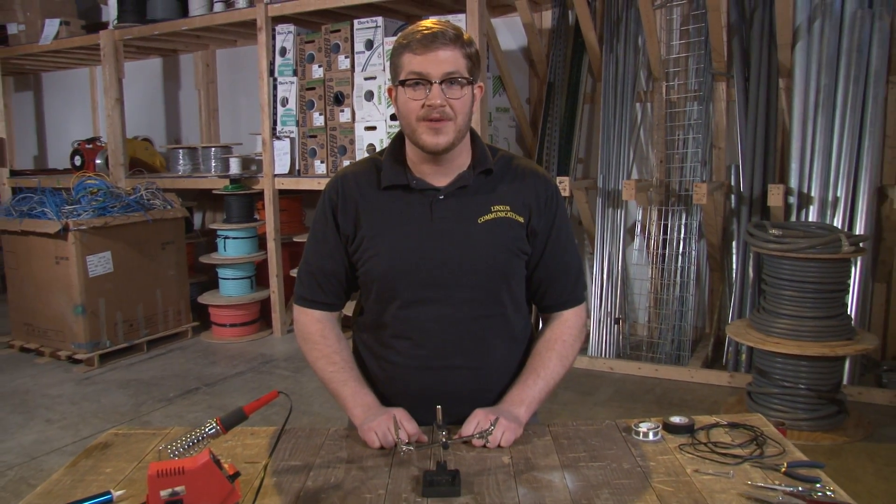Hi, I'm Benson with Linksys Communications. Today we're going to teach you how to correctly solder a 3.5 millimeter connector.